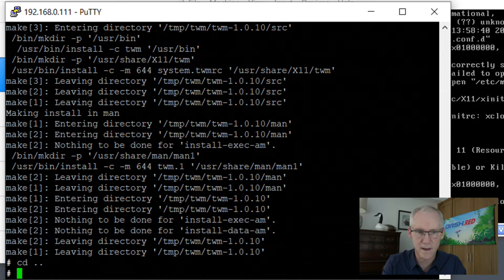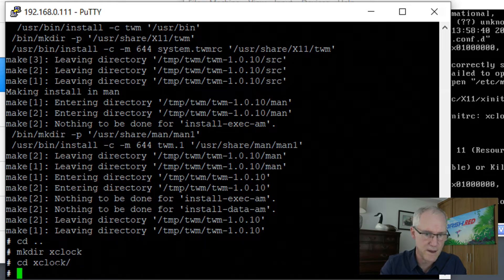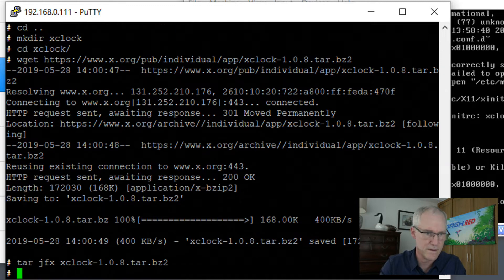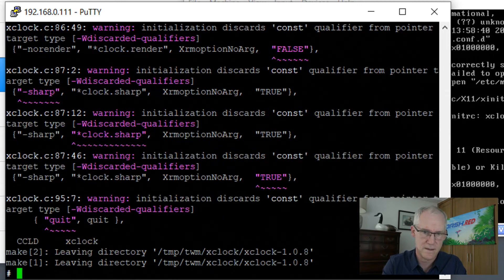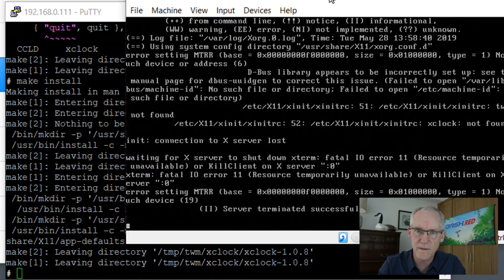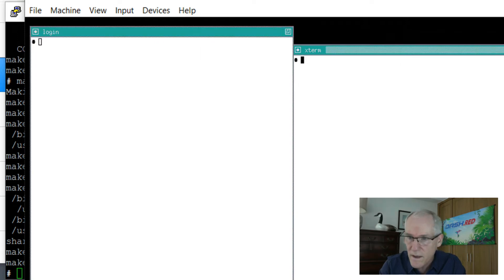So then if I go back and I make the xclock directory and cd into that, I can copy this command, and the next one, and the next one, and the next one — make — and then make install. We did that so that it runs properly. If we go back to startx you can see now we have the ability to move these little windows around, and xclock also automatically launches so you can see what time it is.